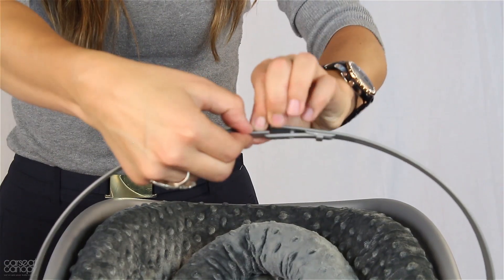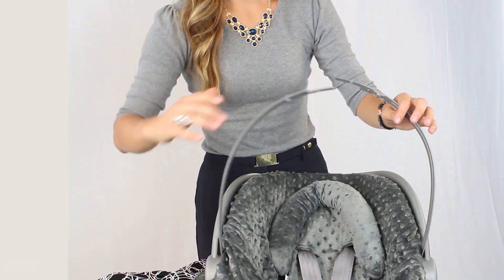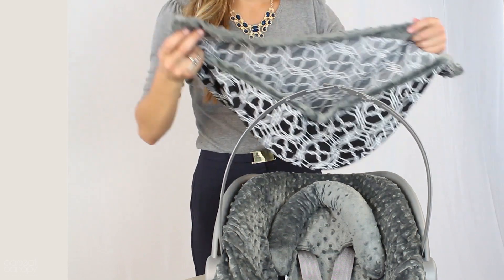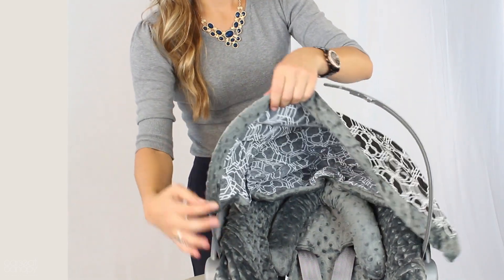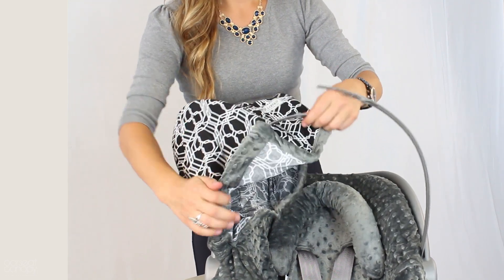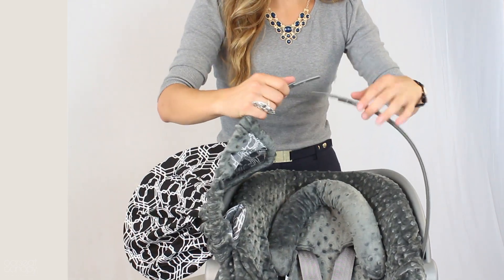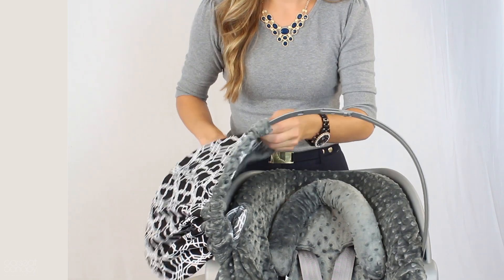Next, take off your existing umbrella by feeding the fabric to one side and undo the clip. Slip on the new umbrella by feeding the clip through one side and extending it all the way through. Remember that the finished fabric faces outside. Now, fasten the clips and adjust the umbrella to fit.